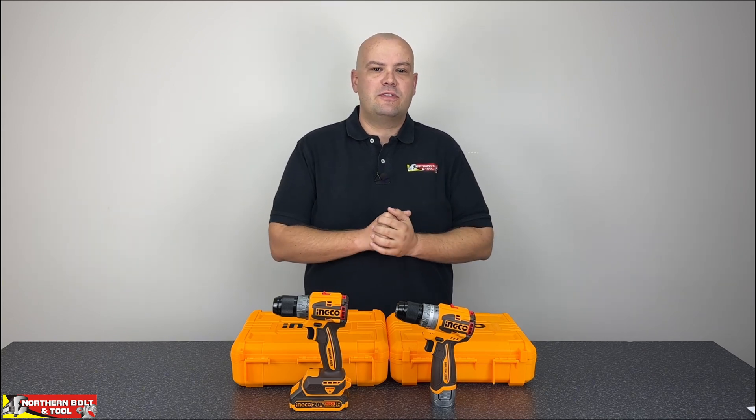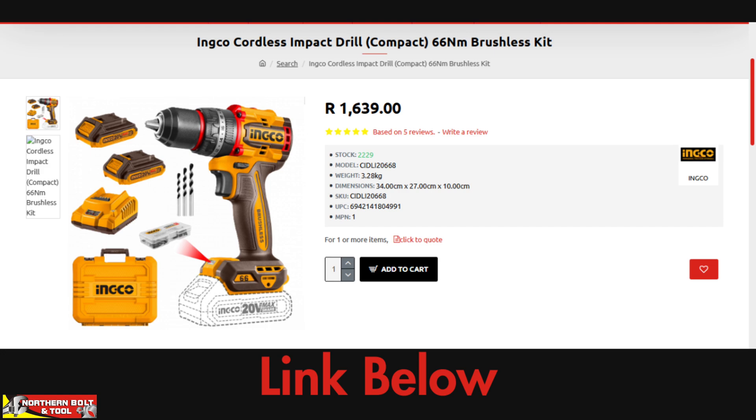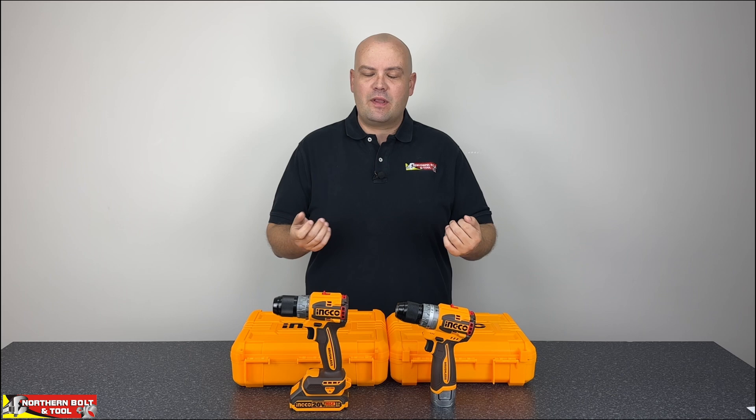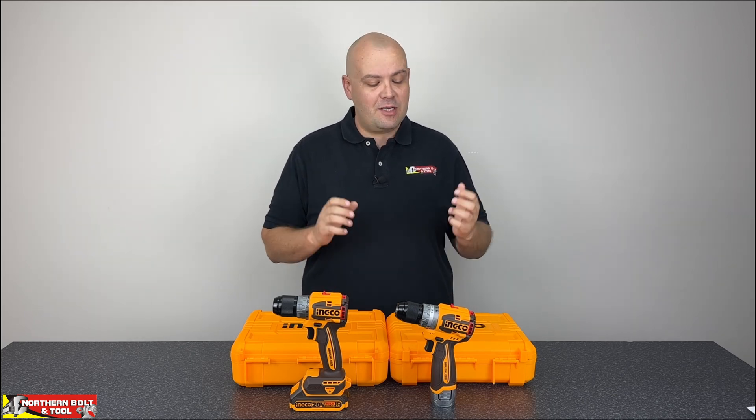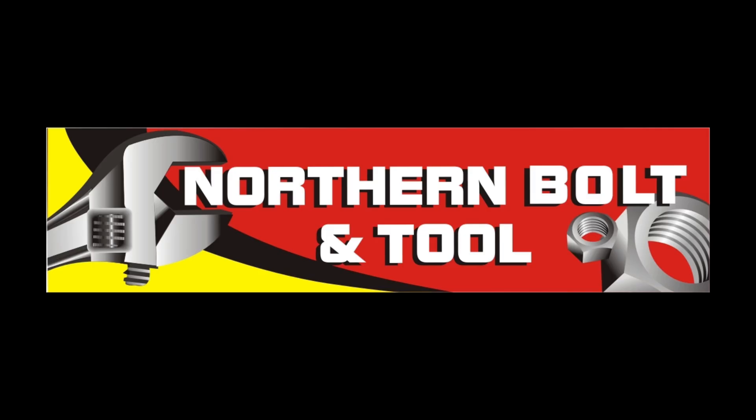Get the 20 volt unit — get the kit. We'll be running a few specials on these tools, so check out the description below for links to all of those products. They are available online and in store. I hope we've shed some light on the 16 volt versus 20 volt debate — a very interesting result. I thought the tools would be a little bit closer, but that's the result we got. I hope you guys are now able to make a more informed purchasing decision. Catch you again next week for more exciting views. Thank you.